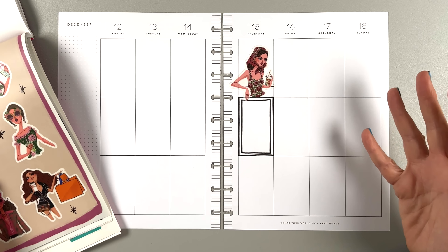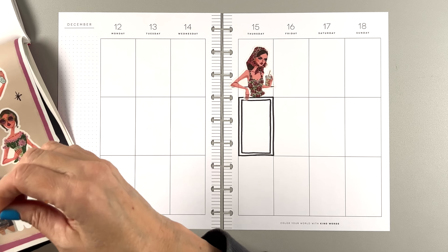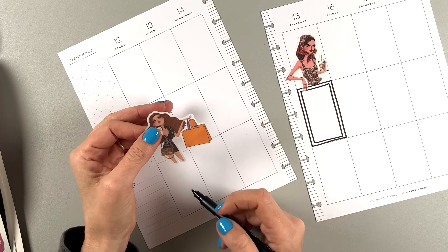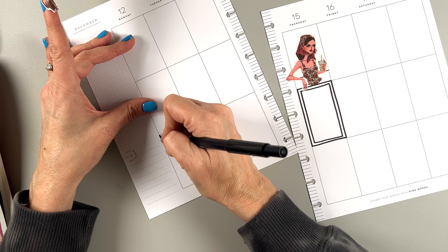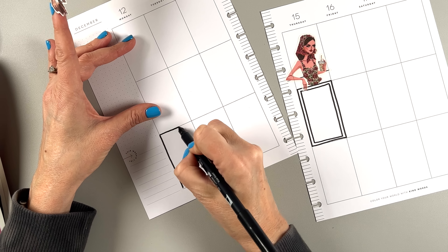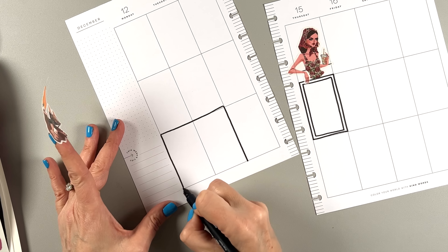I like to play games on my channel and in my planner — it keeps me entertained. I like this girl because she's shopping, so I'm going to give her a bigger box. Drawing boxes right and left. That one went out of the lines. I don't care, I'm just going to keep going.